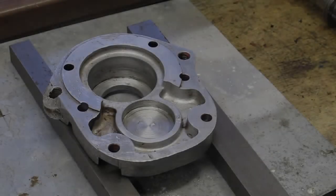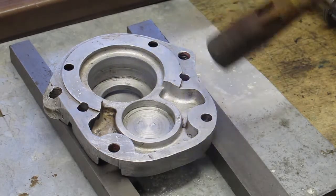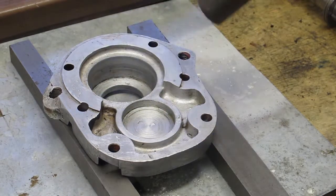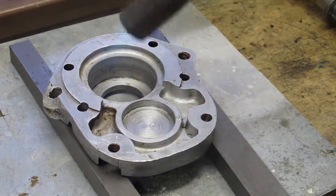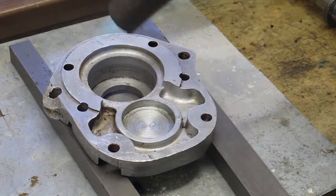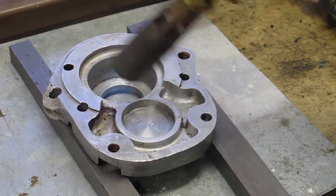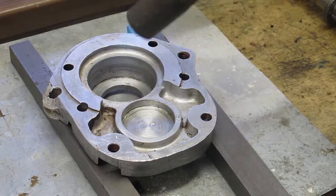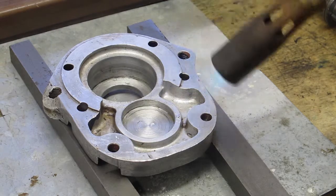You can probably hear that is my blow lamp, and now I'm just going to very gently heat up the aluminium casing, trying to get an even temperature all over so that I don't end up causing any distortion. The case cover is just resting on a couple of bits of mild steel and a bit of tin plate underneath. It doesn't need to be super hot.